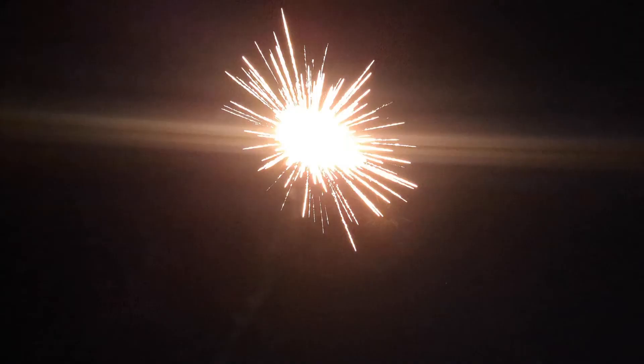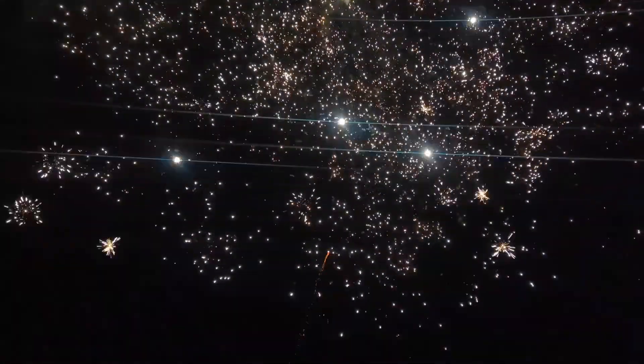All right, the rack is firing now. Let's go!